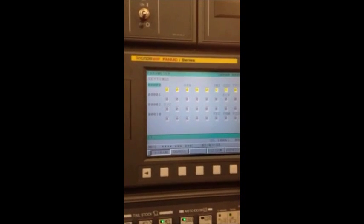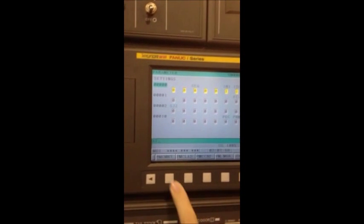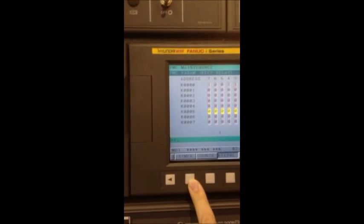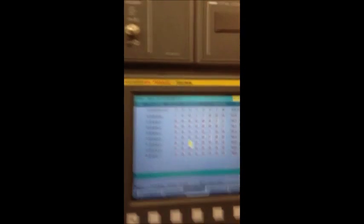Then the system button, which will — after the right arrow is pressed three times — bring up PMC maintenance. He will select keep relay, then arrow to K5 bit 0, and he's going to make that a 1.